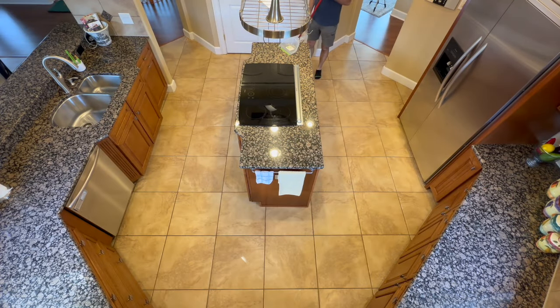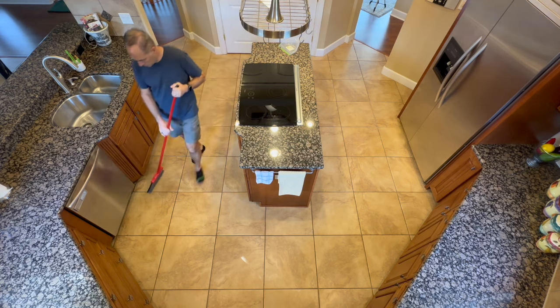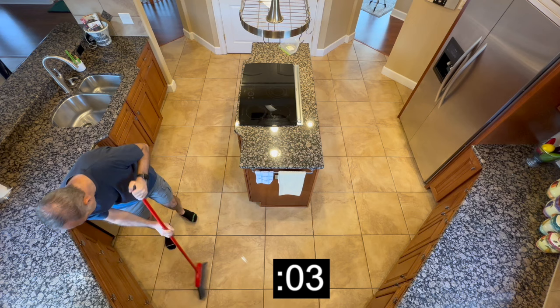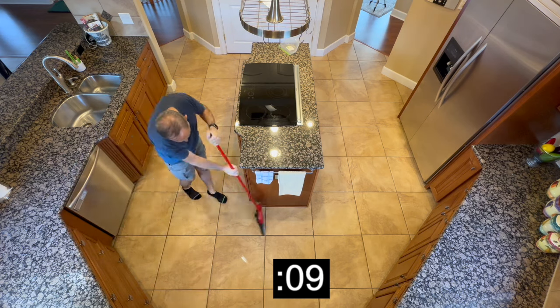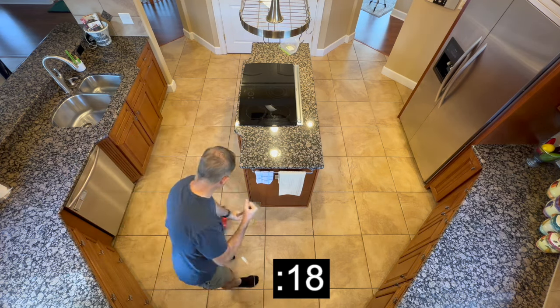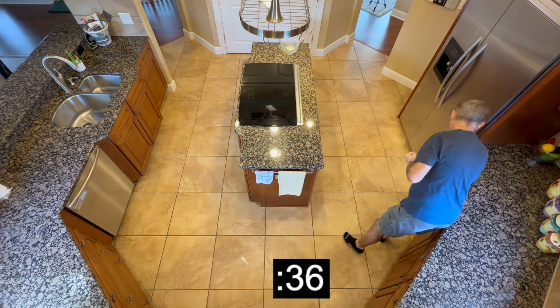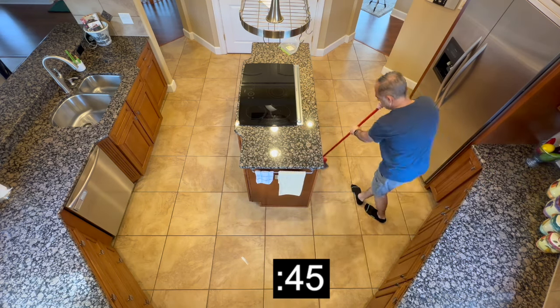I'm going to put a timer up and then we're going to do a time-lapse for this sweep. I'm going to tell you a story. Back when I was in elementary school, there was a custodian named Mr. Whitaker.